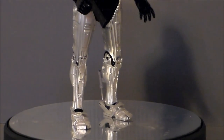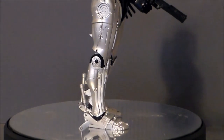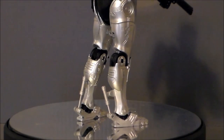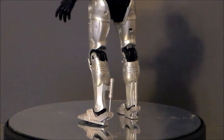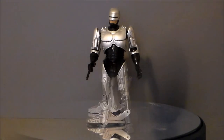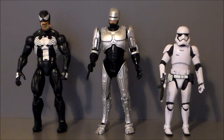Looking at the bottom of the figure, the legs are well-detailed. I love the hydraulic that works on the ankle — they did a good job with that. The black glossy parts around the knees and ankles are very movie accurate. As a stand-up display piece this is a really well-done looking figure. For comparison, here's RoboCop next to a First Order Stormtrooper and Venom — as you can see, he scales a little better with the larger Marvel-sized figures.